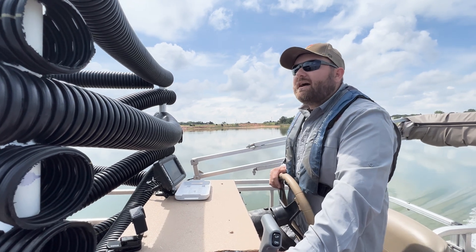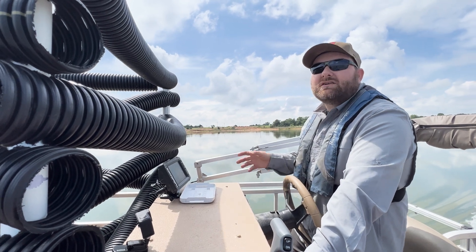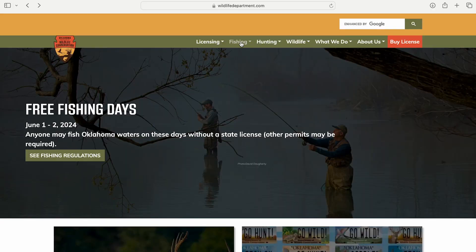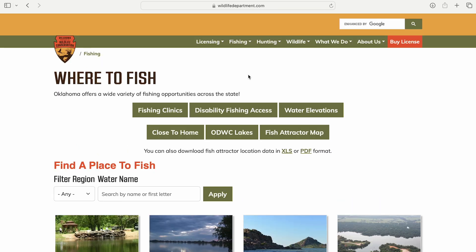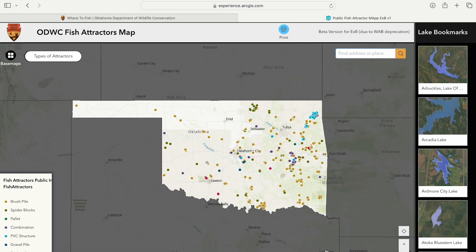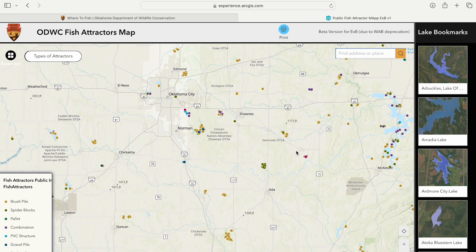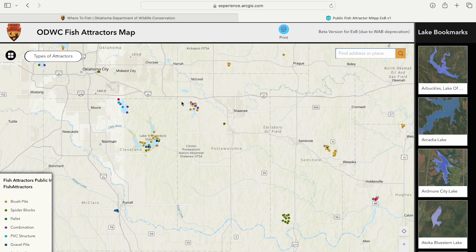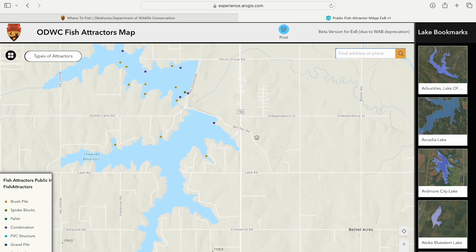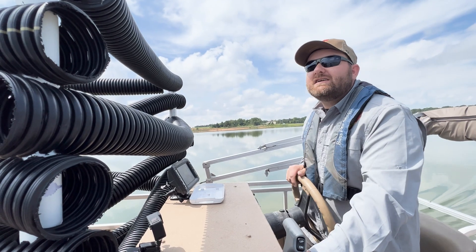If you're looking for these locations, everywhere that structures have been placed in lakes across the state is on the fish attractor website, which you can find at wildlifedepartment.com. Click on the fishing tab, then 'where to fish,' and there'll be a button that says 'fish attractors.' It'll pop up a map of Oklahoma where you can see all structures across the entire state — including brush piles and other structures. You can click on locations to get GPS coordinates, find out what type of structure is there, and even download all the coordinates to an Excel file to load onto your graph on your boat.